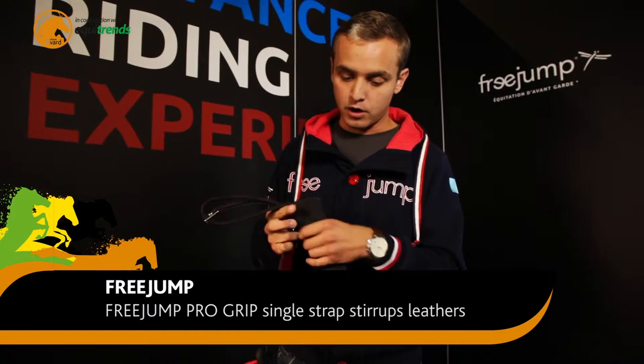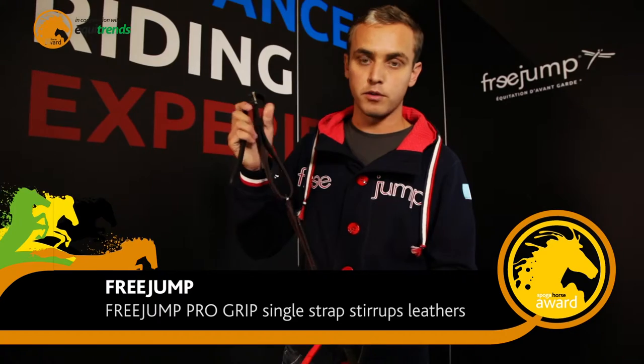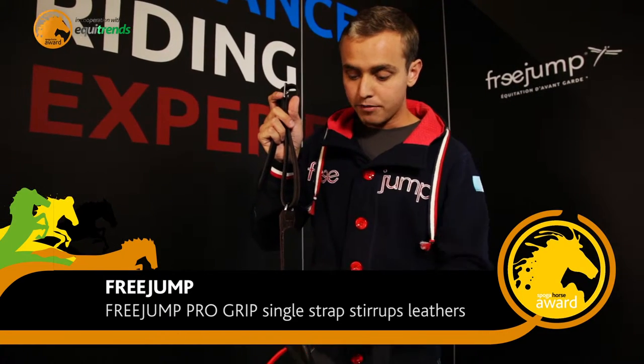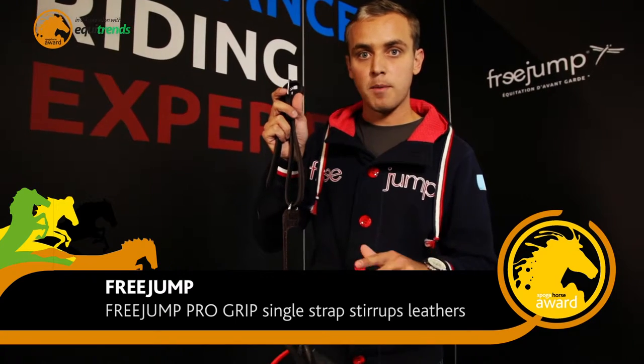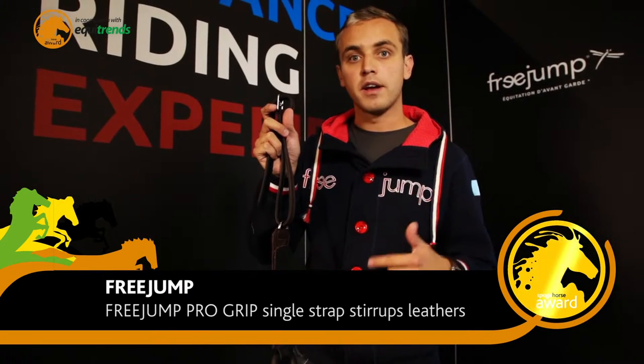We added a grip part on the inside of the ladders to fix the ladders on the saddle, giving a better position of the stirrup for the stirrup not to move, allowing the rider's leg to move.